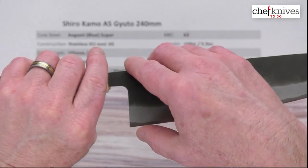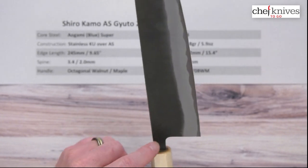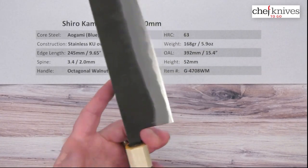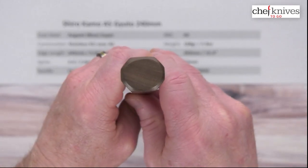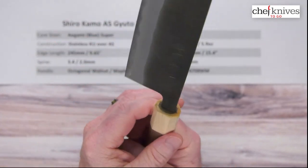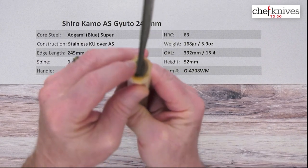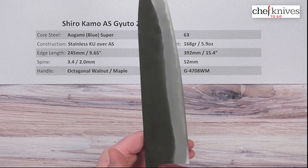Good balance. 52 millimeters is the height at the back of the blade, or the heel. You've got a pretty generous neck right here coming off the choil — a great spot for your finger for a pinch grip. Handles are fairly light — classic octagonal walnut with a maple ferrule. Nice fit and finish on the handle, a nice warm look to it. They've done a good job sealing these up at the tang.